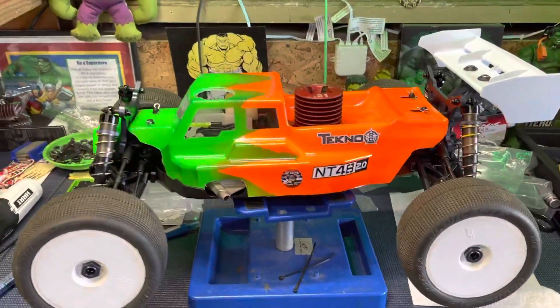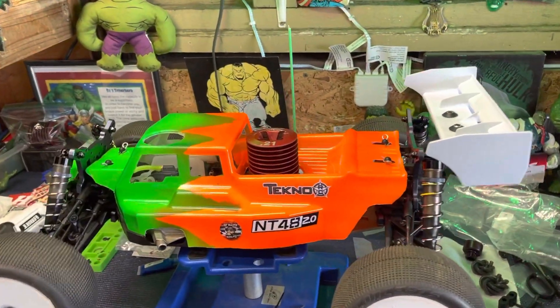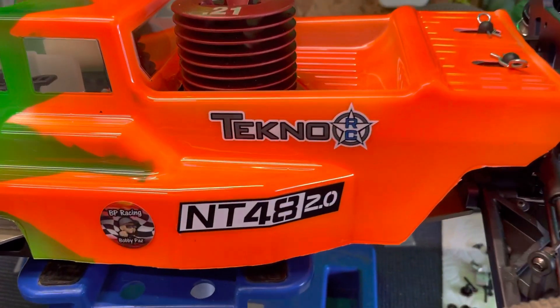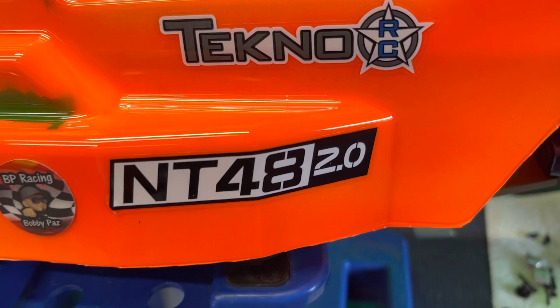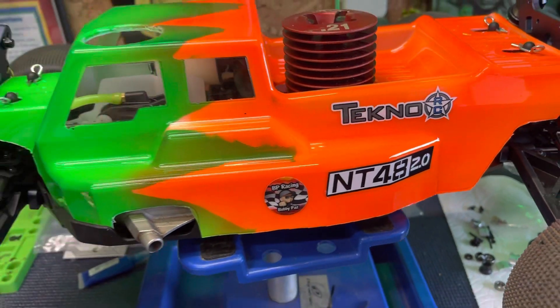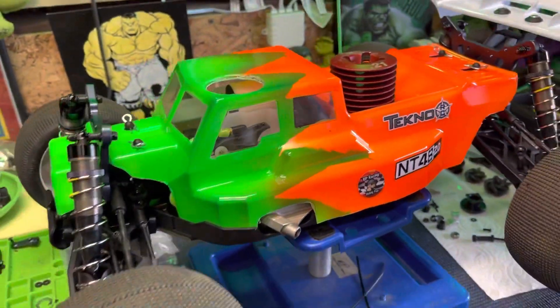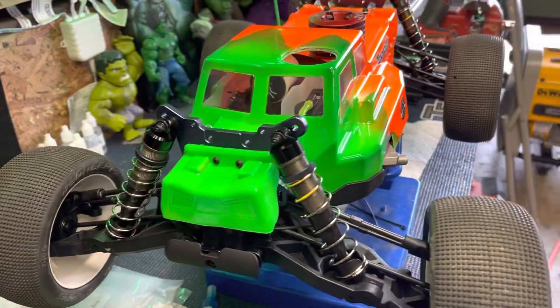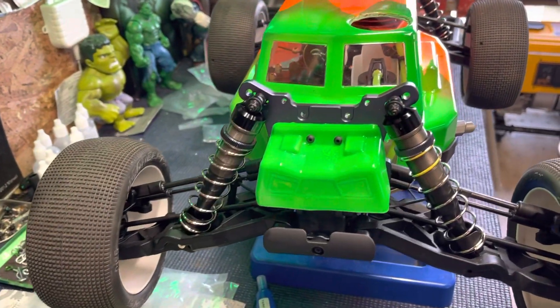What's up everybody, HG the Hulk coming at you. Guys, check it out — the NT48 2.0. It is done for now, and I know you guys have been waiting. Let's get this thing fired up.